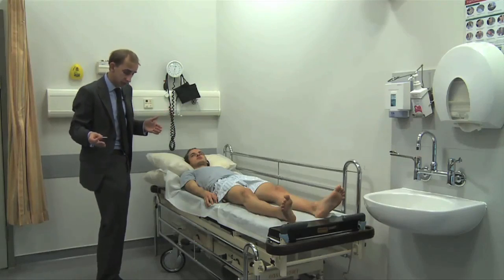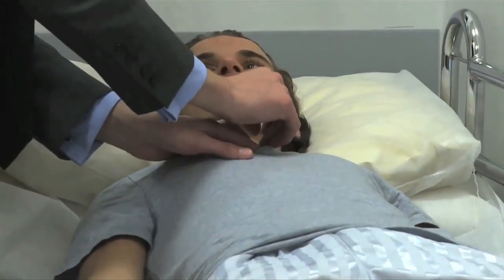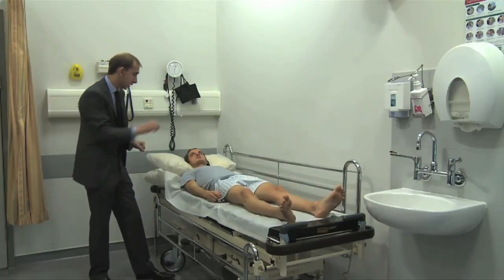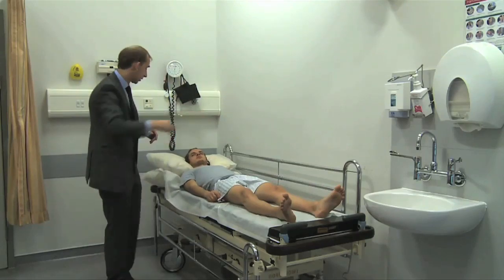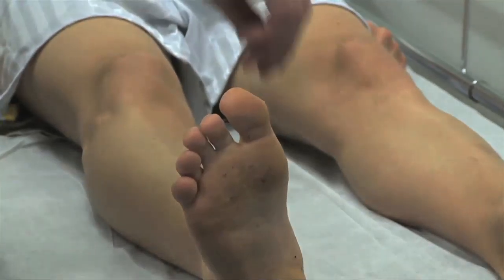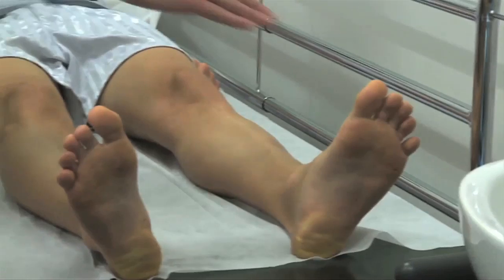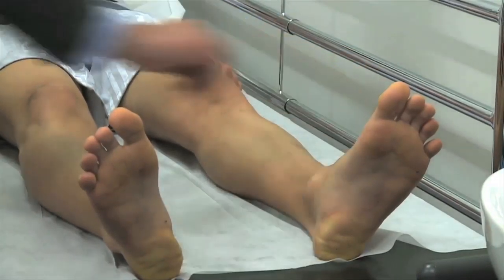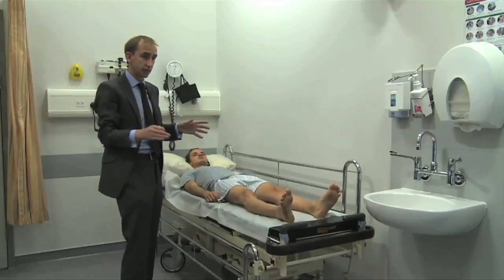As with vibration sense, you start at the sternum. Tell the patient: 'This is a sharp pinprick — that's 10 out of 10. Zero out of 10 is no sensation. Alert me to any variations as I move to other parts of your body.' Then test the feet: 'Close your eyes — does that feel sharp? And on the other side — does it feel sharp? Do they feel the same on both sides?' Comparing both sides and checking for intact peripheral sensation is the quick way to do it in the clinic.